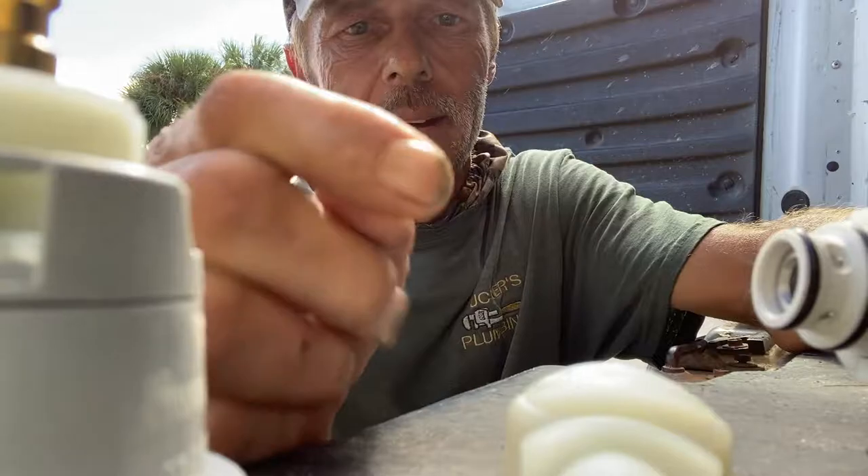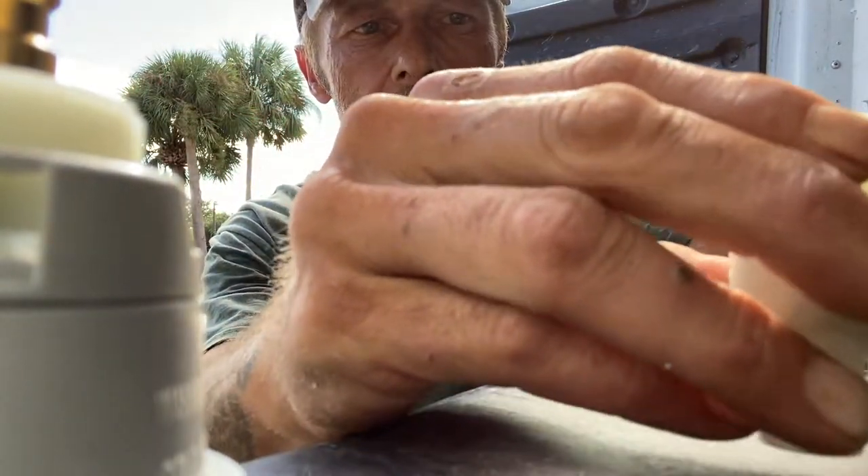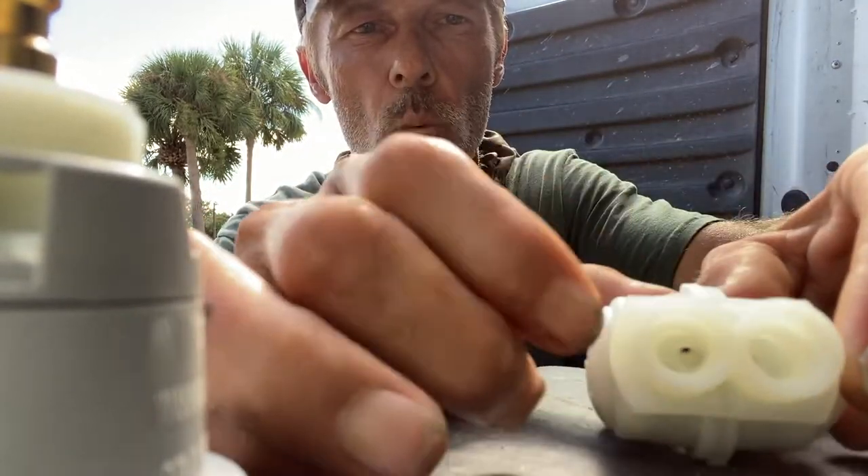Slide it back inside of there, then just go ahead and take the other end, pop it back together, and then replace your springs and your washers.